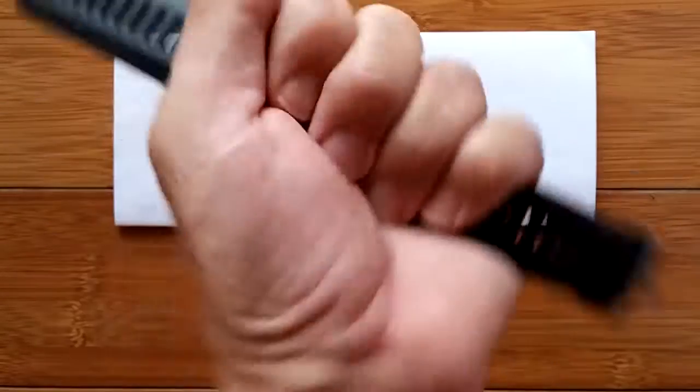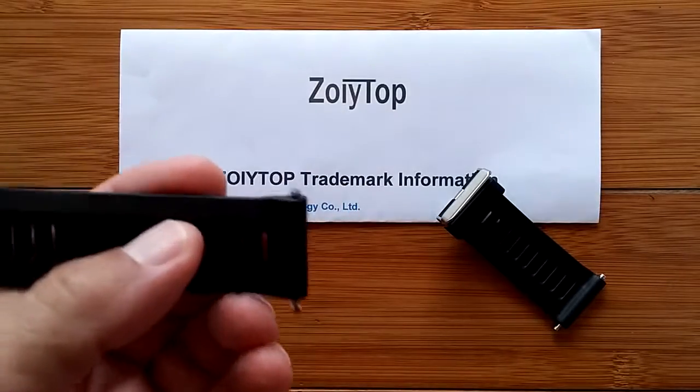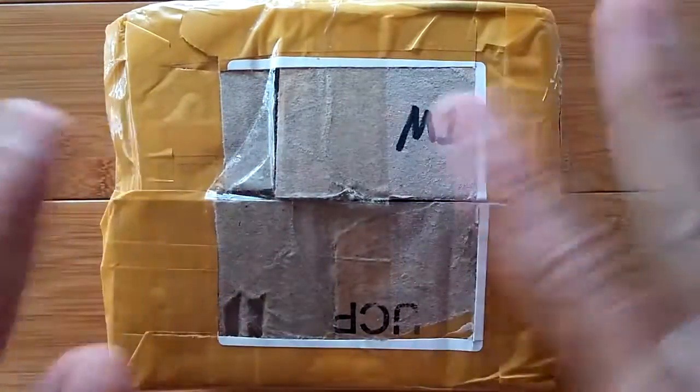Want to see it? Hey, where is it? Mrs. Tix, have you got the JM01? Greetings and welcome to Smartwatch Tix!